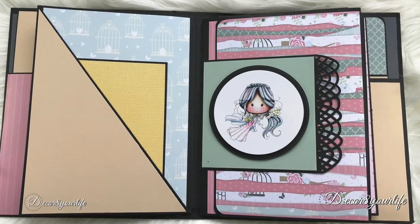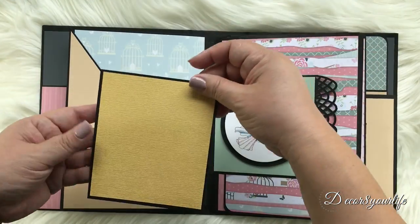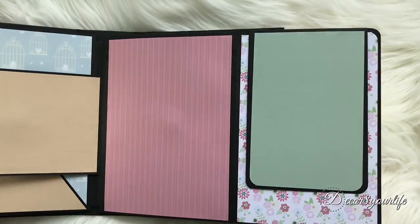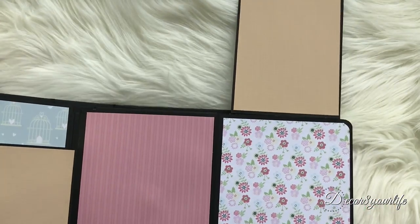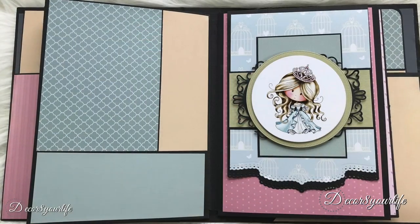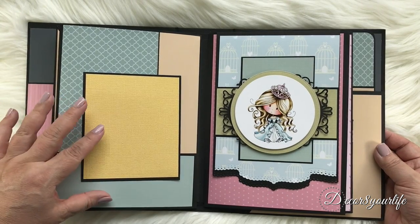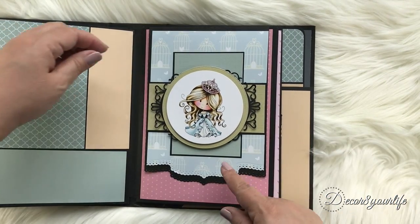The next page contains a large pocket for more photo mats, and to the right we have another Winnie image that's popped up on the magnetic flap. This next page has a large photo mat that consists of a sheet from the Polkadoodles Gentle Song Pack and two scraps of colored cardstock. To the right we have another image from the printed toppers and papers, done pretty much the same as the first page.